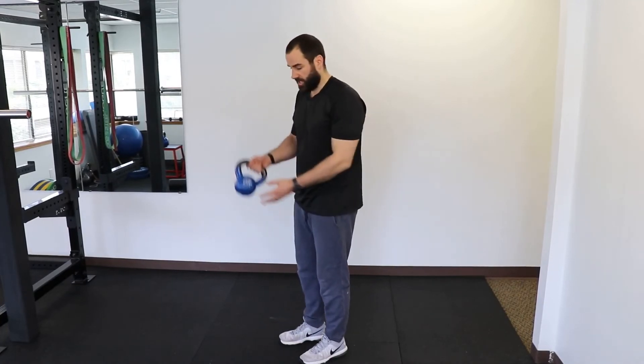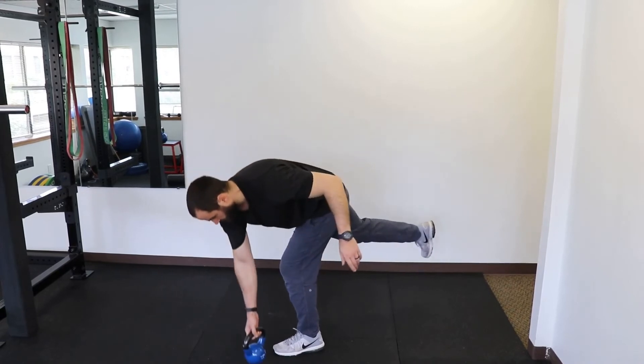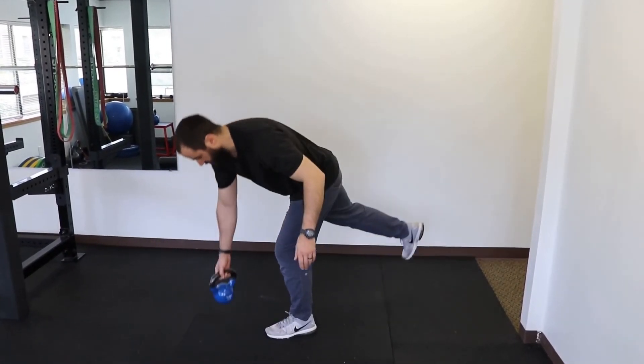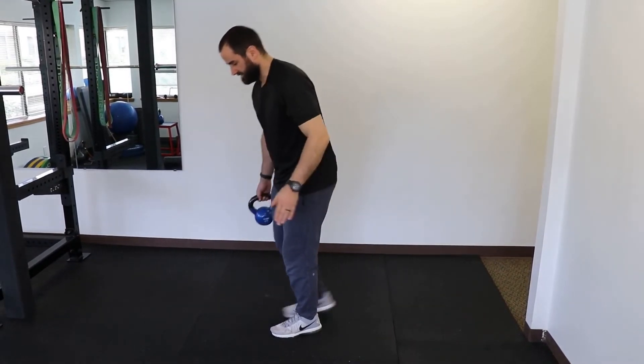For the fourth exercise we're going to do a single leg version of what we just did. Grab a lighter kettlebell or dumbbell and do a single leg deadlift, but bring the weight as far as possible across your body, assuming this is the hip that has the issue.